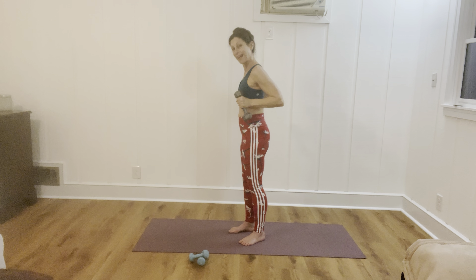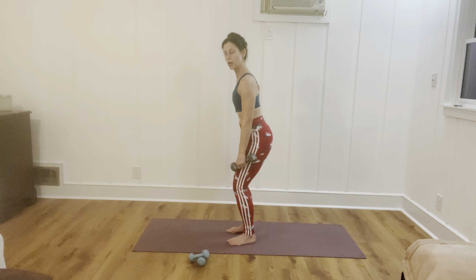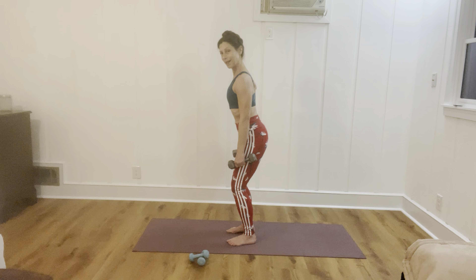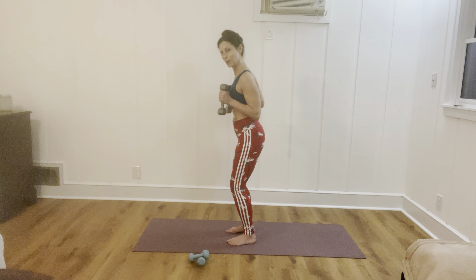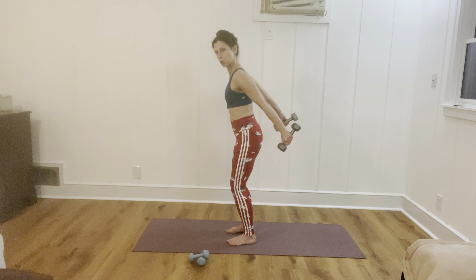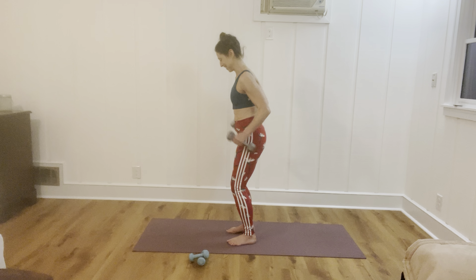Now we're going to do kickbacks. Let your shoulders and arms relax a moment, bend your knees. We're going to send the tailbone behind us rather than directly down to the ground. Bring the chest slightly forwards, draw the belly in, bring the arms up to the shoulders and press back. 12 of them — one and two. I have a little squeeze right at the top of the back end of the movement to really work those tricep muscles.